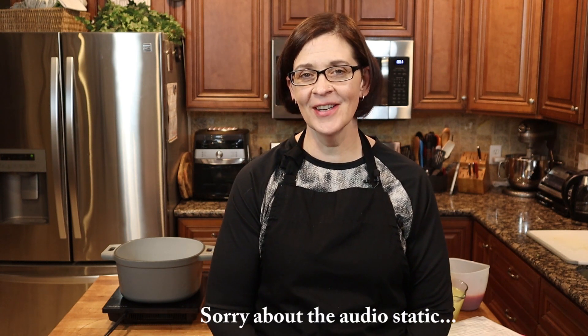Hey everyone, welcome to Adventures in Everyday Cooking, where every day can be an adventure in your kitchen. My name is Heather, and today's video is a request from a friend of mine. She's been wanting me to try to make pasta e fagioli from Olive Garden — a copycat recipe — because she's been craving it. Since most Olive Gardens are shut down right now and she's got a little one on the way, this is just a safer alternative.